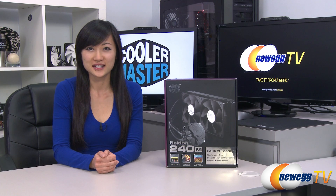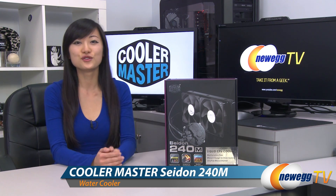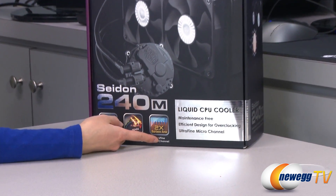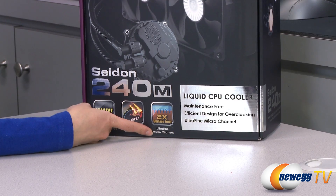Hey guys, Joanne here with Newegg TV. I'm here to do an overview on this Cooler Master Sidon 240M closed-loop liquid CPU cooler. A couple of things to note before getting into the box: it comes with an ultra micro fine channel cold plate which maximizes the water contact surface, which will give you better cooling.